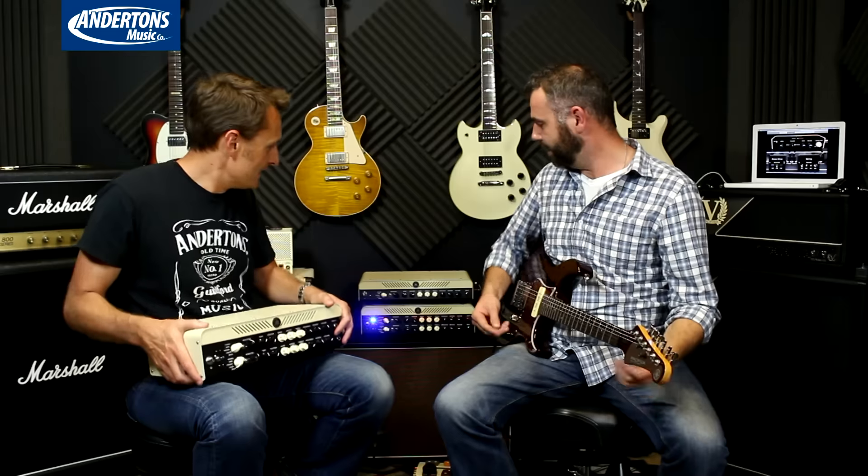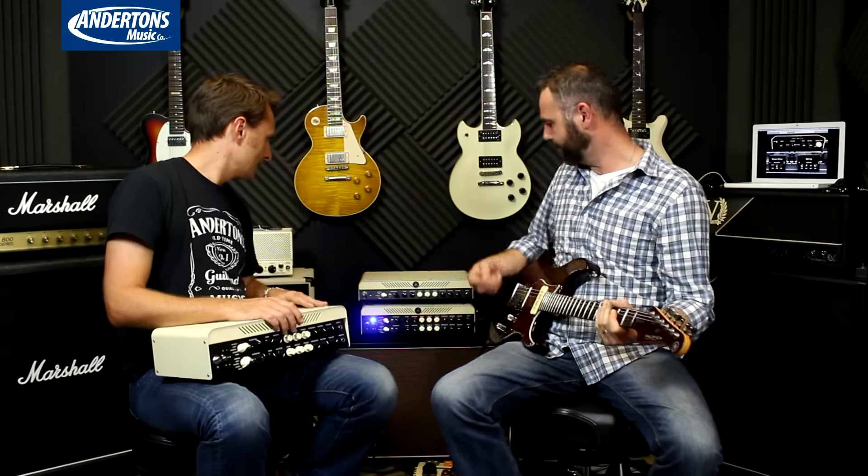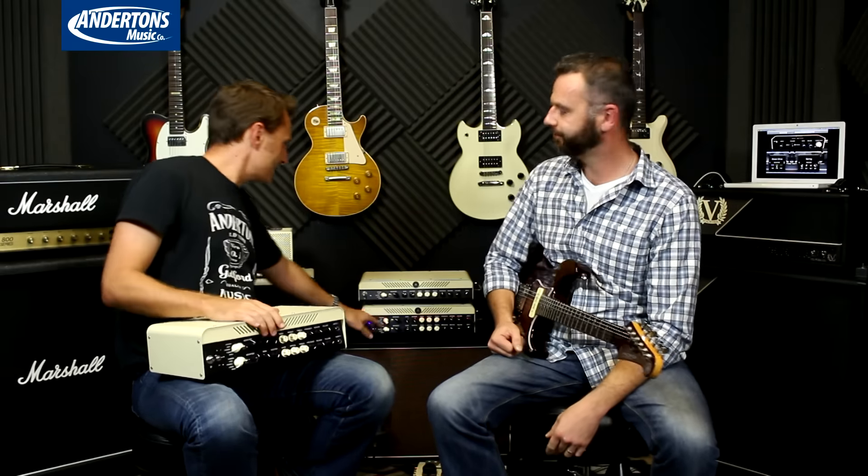All that without even touching the EQ. Let's move on to lead — not that dissimilar to crunch tonally, but you just get more gain. Then modern, for the really high gain sounds. A nice quick run through there — we've got this relatively quiet in the room, sort of loud home practice rather than anything more than that.